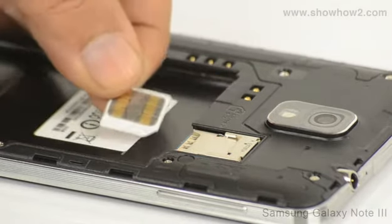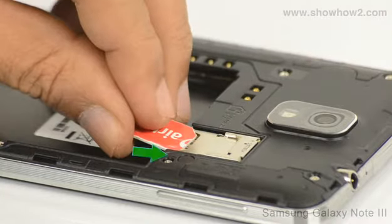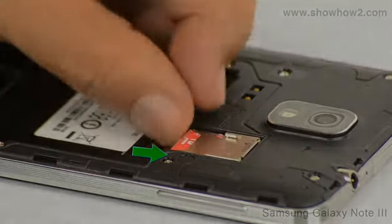Take the SIM and turn it so that the contacts face downwards towards the phone. Slide it into the slot gently. Push in until the SIM locks in with a click.